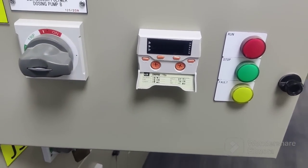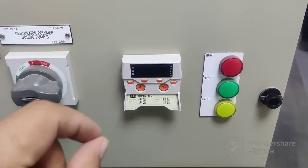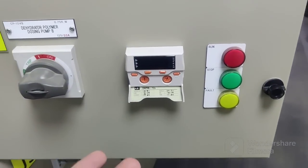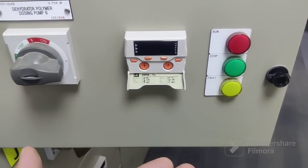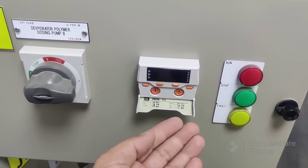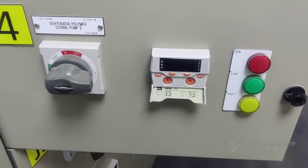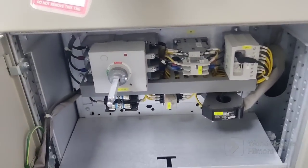Every motor when you are installing has a setting current and setting time. The setting current may be 30 ampere, maybe 100 ampere — it depends on your motor manual. You can check in your motor manual. The time setting is also shown in your manual — it may be five seconds, six, or eight seconds. So it will start on that time.